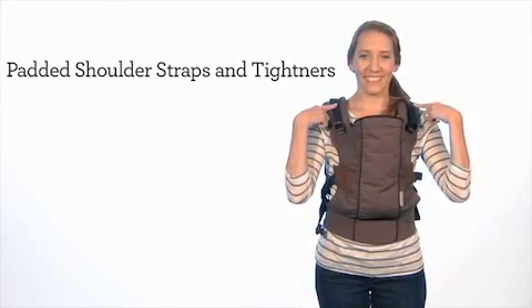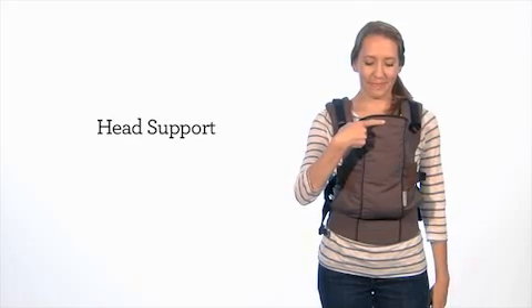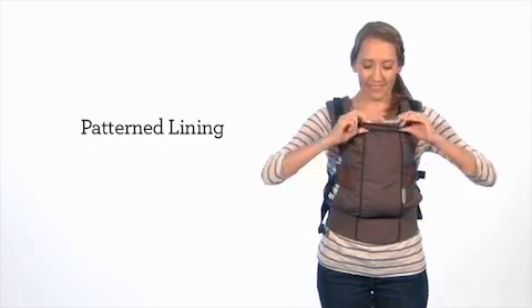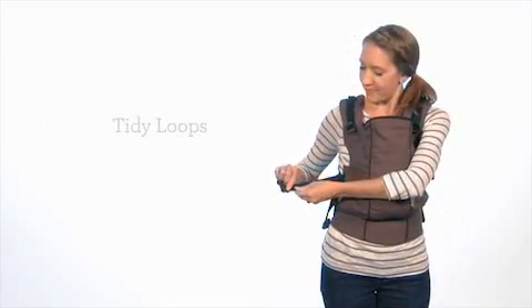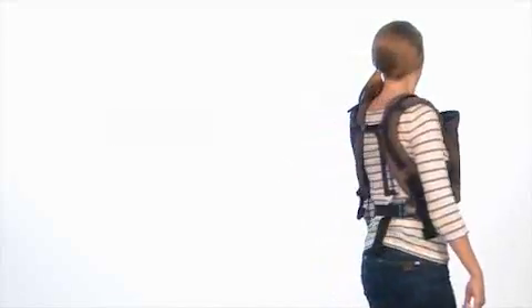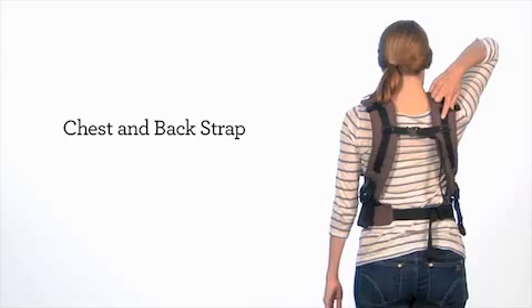Here are the padded shoulder straps and the tighteners, the head support to keep baby cradled, the patterned lining, the leg straps and tighteners, the tidy loops, the chest and back strap, and the lumbar belt.